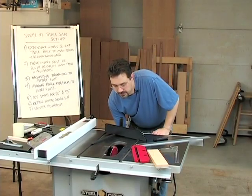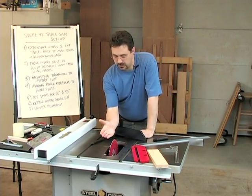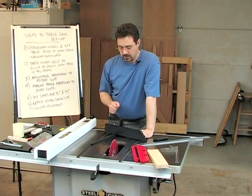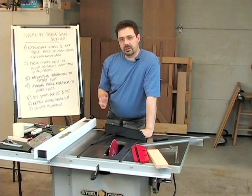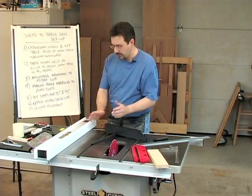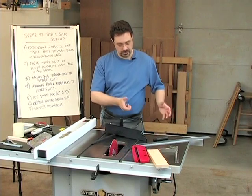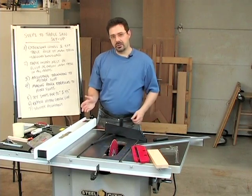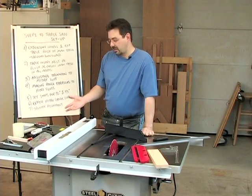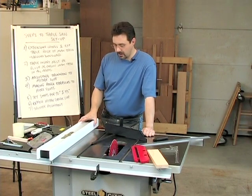I want to spend a couple of minutes talking about the left-tilt versus right-tilt issue. This is a right-tilt saw — it tilts to my right, compared to where the operator is standing. I happen to believe that a right-tilt saw is the correct saw for a right-handed person. If you're right-handed, you rip lumber with the fence on the right side of the blade. Left-handed people are kind of forced to adapt to a right-handed world and they just adapt.